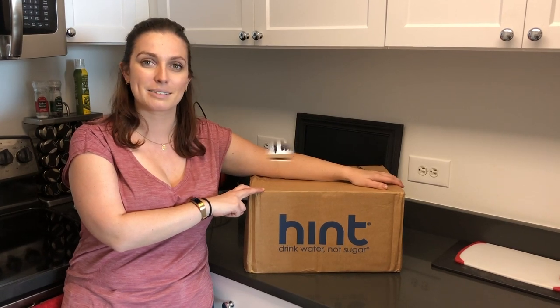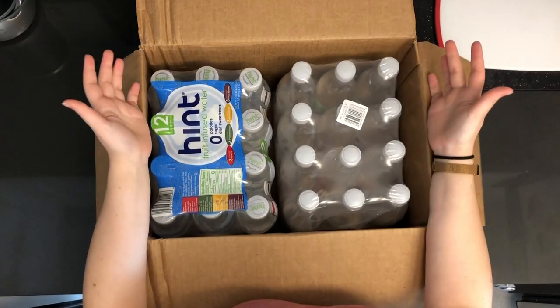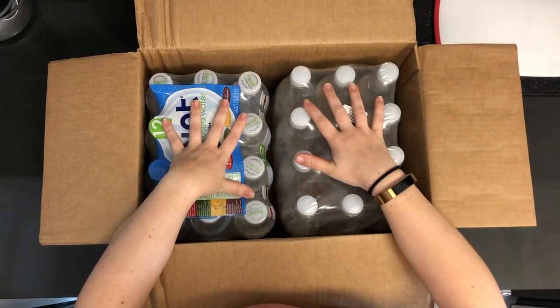We've tried a couple — I think the fizzy and the regular — so let's check out what's in the box. Inside the box you just have your two cases of water. We've got the regular water and the fizzy water.